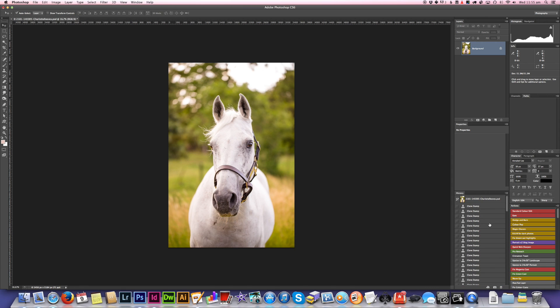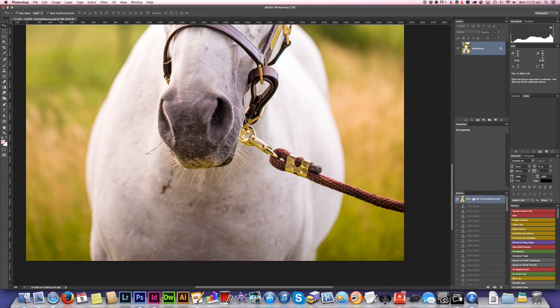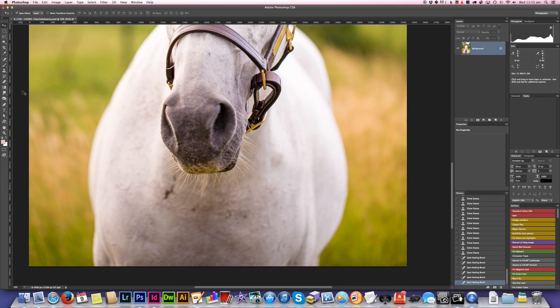I'll go back in my history so you can see the before and the final edit. Zooming in so you can see a little more clearly — this is the before with the lead rope, and after is the lead rope removed. Hopefully that's been a bit helpful. I've found removing lead ropes from horses is actually a lot more tricky than removing leashes from dogs, mainly because of the whisker issue. Lead ropes do tend to hang down behind the muzzle which makes it a bit tricky, but with a bit of perseverance and using a few different techniques you can generally end up with a pretty good result. Thanks for watching. Cheers.